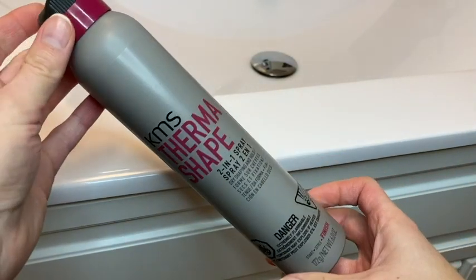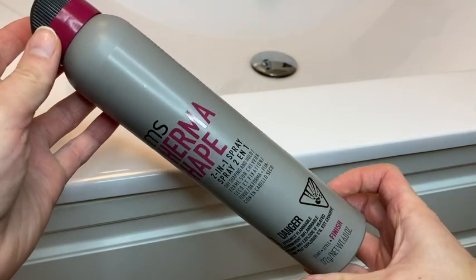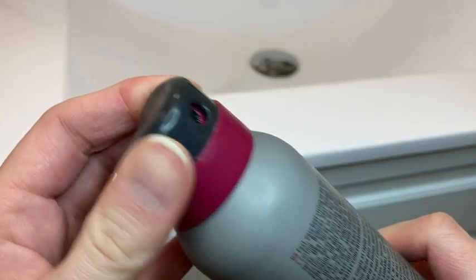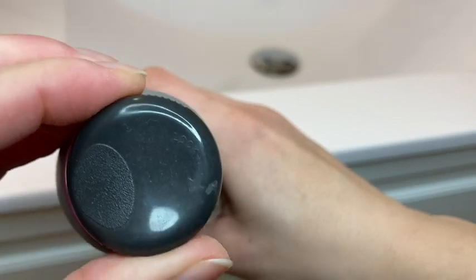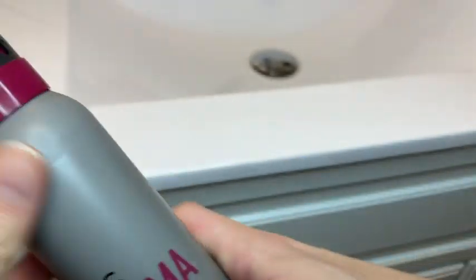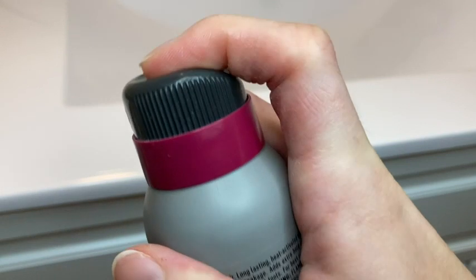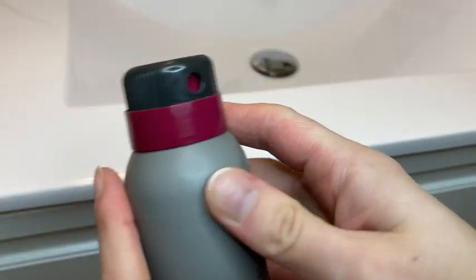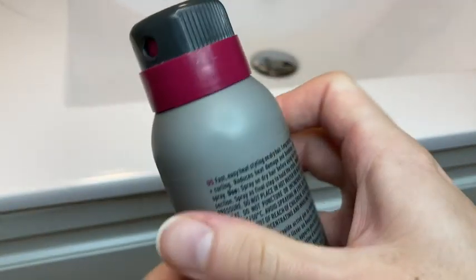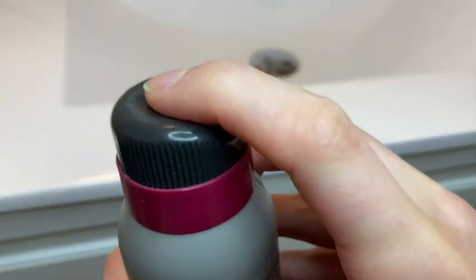One that I've been really loving is this KMS two-in-one styling spray. Now I don't know about you, but I am constantly losing things, especially small things. So I'm glad that this spray does not come with a separate cap. Instead, the spray nozzle has this built-in cover that you can turn clockwise and counterclockwise to lock and unlock the spray.